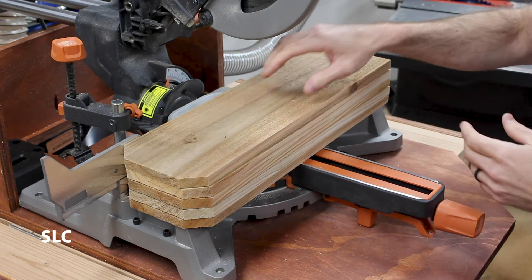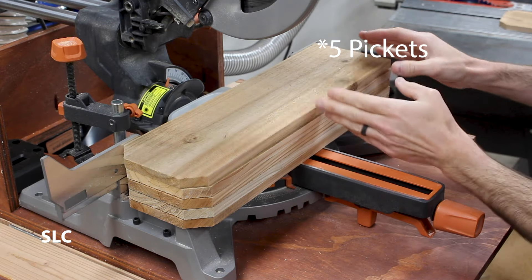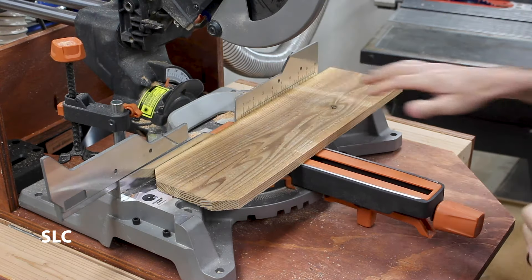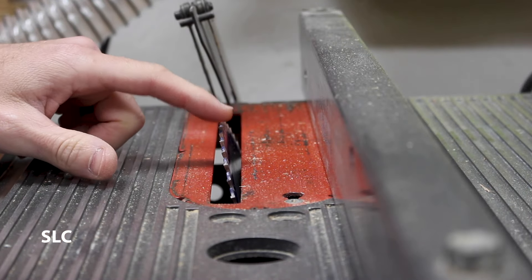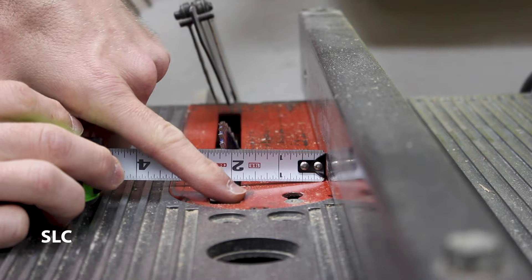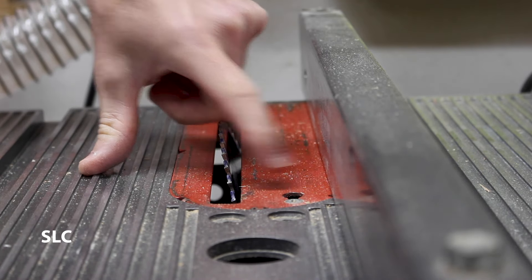The first step is I need nine of these pickets to be nine inches long. I have everything lined up so I can cut them all at once. Then I'm going to cut one of the pickets down to 11 inches. I then set my table saw to about a 15 degree angle, and I want the base where it comes in contact with the surface of the table saw to be roughly two inches away from your fence.